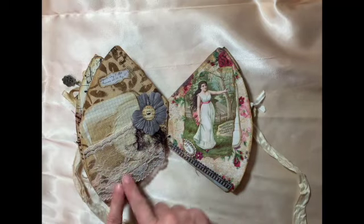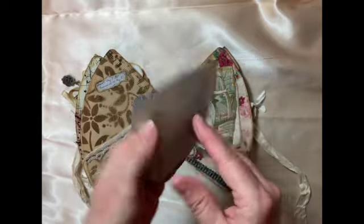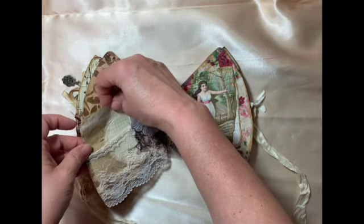A little lace that I turned into a pocket, with some journaling papers — coffee-dyed. It kind of fits the theme: I thought coffee-dyed paper for coffee filters makes sense, doesn't it?